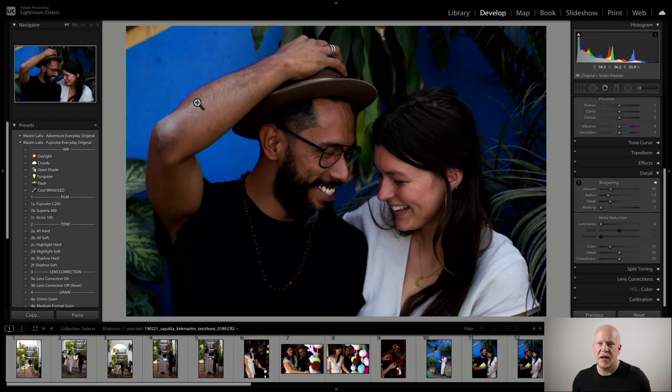Our Adventure Every Day and Fuji Color Every Day packs are designed for lifestyle shoots. Each pack has a very vibrant and colorful preset in it, as well as a more subdued, moodier lifestyle look. For Fuji Color Every Day, Superior 400 is the very colorful one and Fuji Color C200 is the more mellow, moodier one. Both packs also have a black and white preset in them.